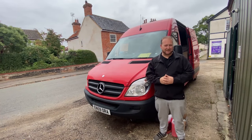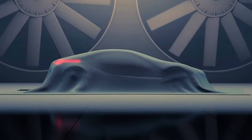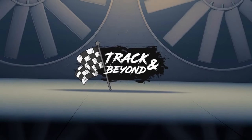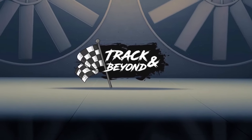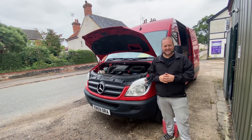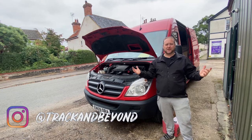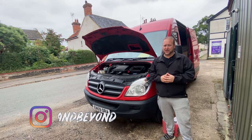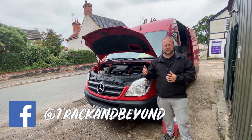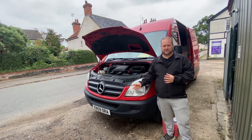Today we're going to have to give the Sprinter some TLC. Just like with the race car on the way to Silverstone a couple of weeks ago, there was a little bit of an issue. I'd done about 10 miles of our journey, stopped off to fill up with some diesel, and we noticed a massive puddle of coolant underneath the front of the engine.